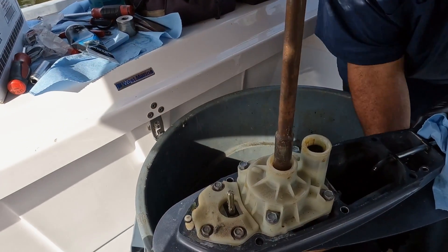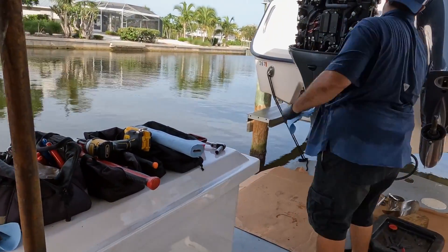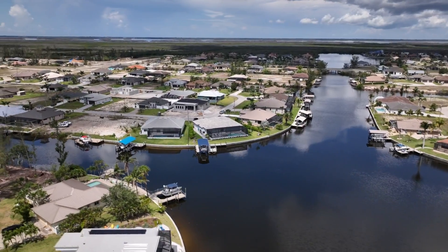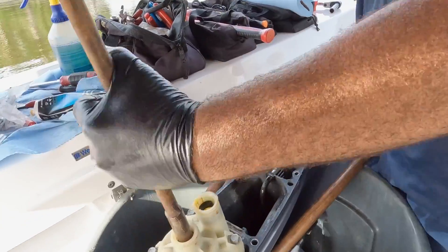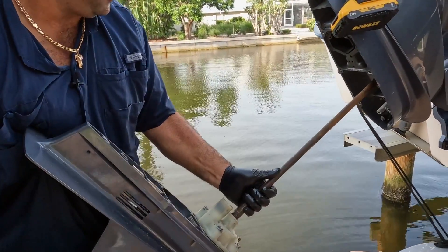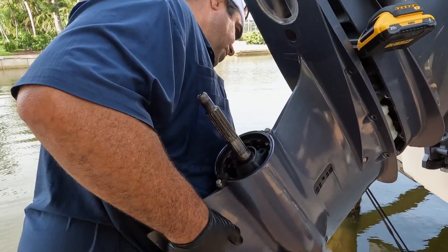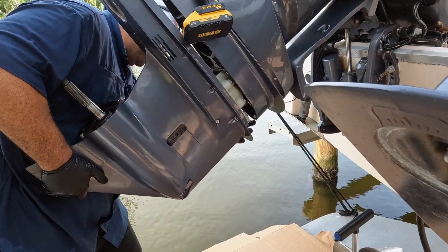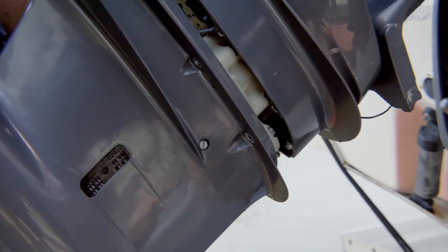Before reinstalling the gear case, I always turn the prop shaft and make sure it's still in neutral. I took it off in neutral and I'm going to put it back in neutral. We've got a significant amount of grease on these dry bolts. When you put the gear case on, first things first — the splines of the drive shaft go in first, then the shift shaft. I give it a little twist and once it starts to move up, it should go right in.